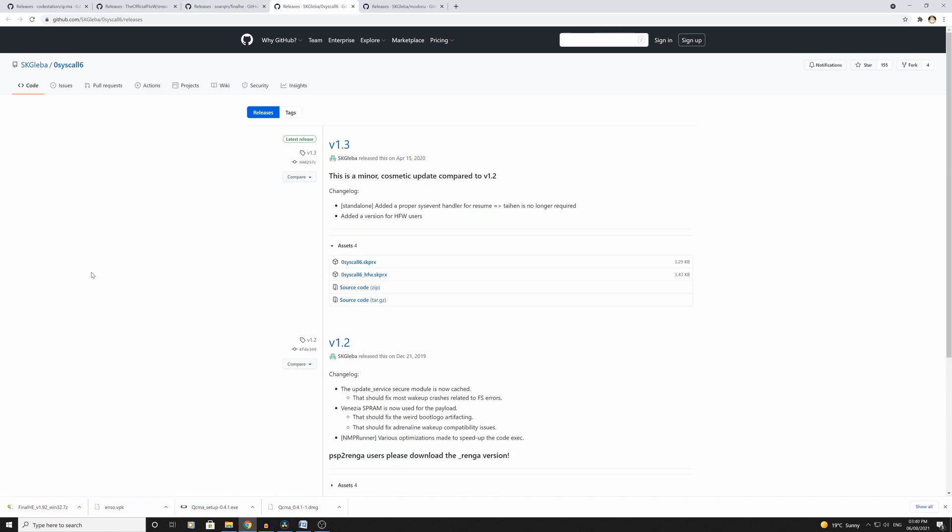Next one we're going to download is something called OSCAL — I can't really pronounce it — but this is supposed to trick your PlayStation Vita into thinking it's 3.73 once we've downgraded it. So we've downgraded it and it's going to appear as the latest version. We want to download both of these files.